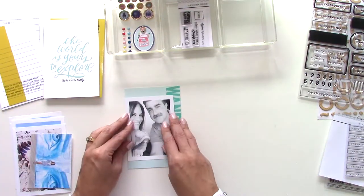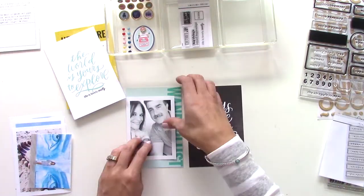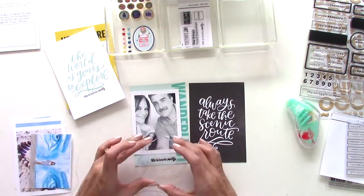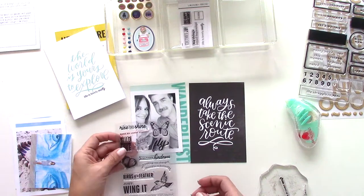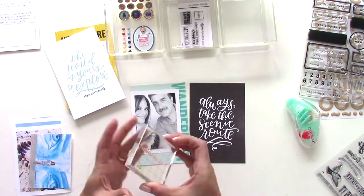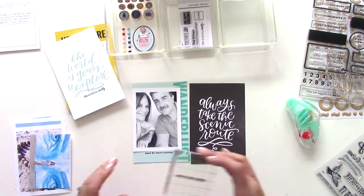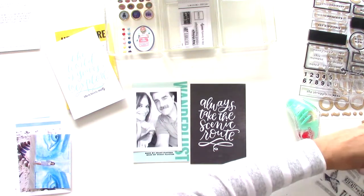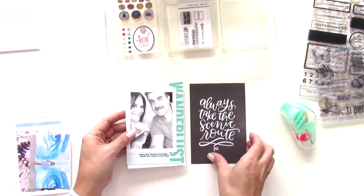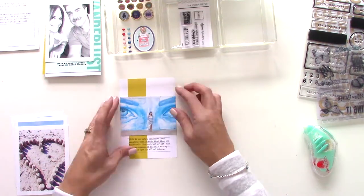I added 'The Weekend' and 'Make My Heart Flutter,' and here is my husband and I. I took a nice black and white photo because it didn't really match the colors in the kit, so simple solution — just turn it black and white. Adding two little lines of text right under the photo — Make My Heart Flutter — and another page is complete.